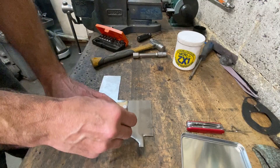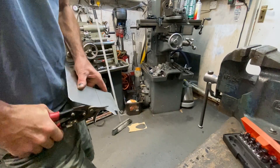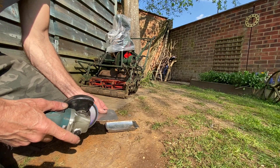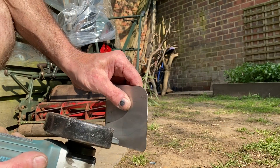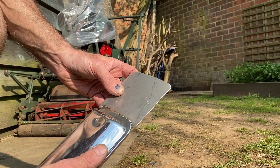With the cardboard template cut out, I place it on my stainless steel sheet and draw round the edge with my marker pen. Then using my tin snips I cut out the shape. With the part cut out I take it out into the garden into the sunshine to use my angle grinder with a flapper wheel to profile the edges, clean it up and deburr it. With the edges deburred, I just check that it fits the starter motor cover — which it does nicely.